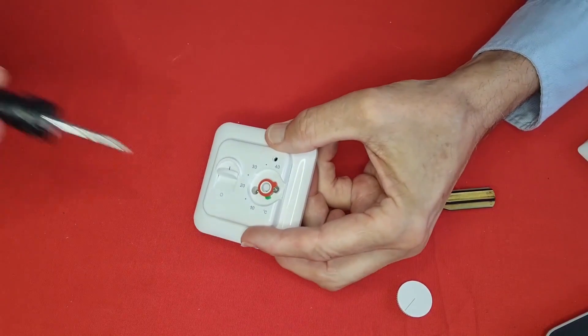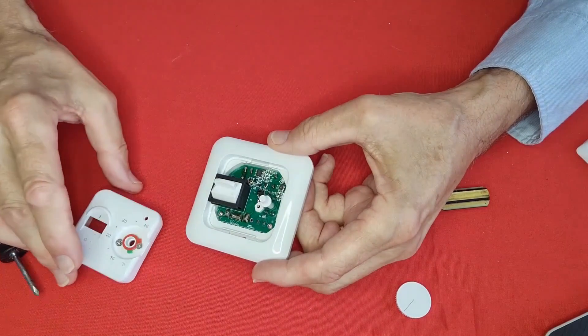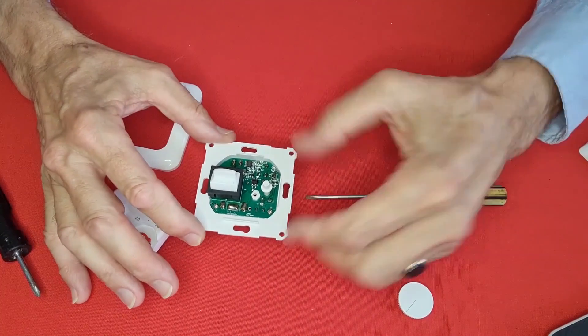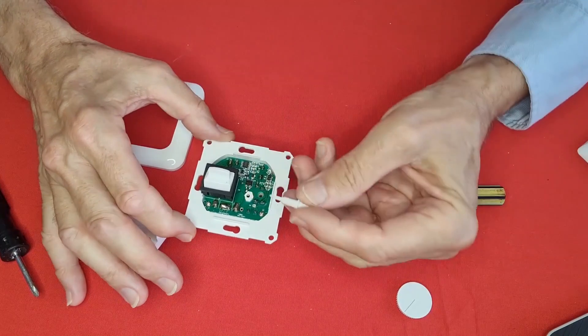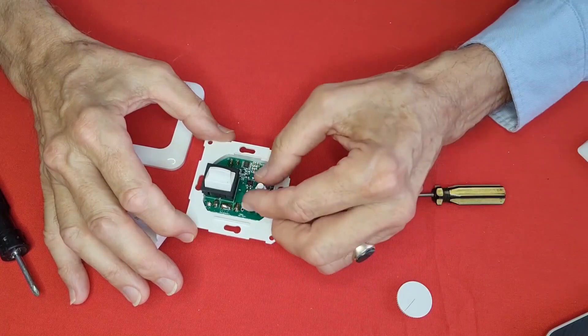The next stage is to undo the screw there, and you can then lift that part away to reveal the inner workings. Be careful of this little adjusting knob — that can easily get lost. You don't have to worry about which way it goes in; you can sort that out later on.